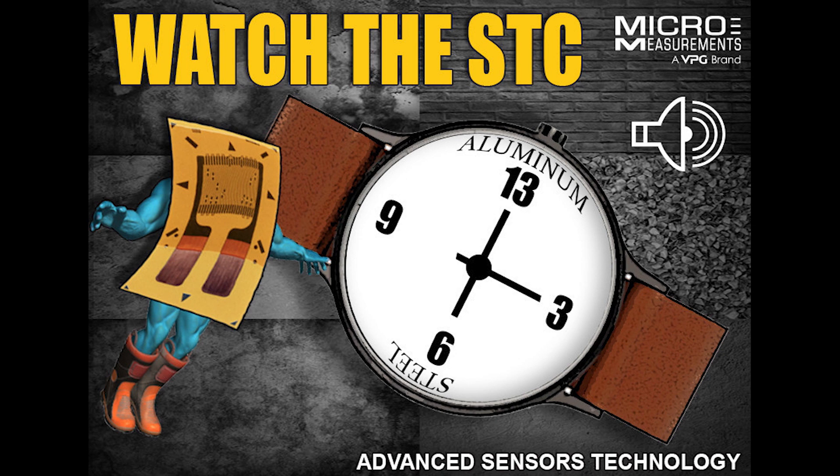You need to take a gauge — preferably from the same package as the ones you're installing — and bond it onto a coupon that has no stress. Then you compare that to your material under stress, exposing both to the same temperature, and you subtract the coupon gauge data from the active gauge data. What's left behind is the real strain.